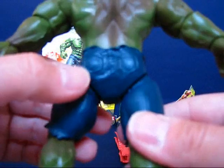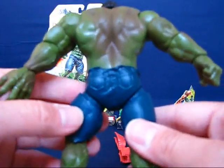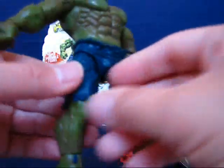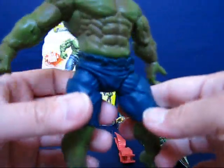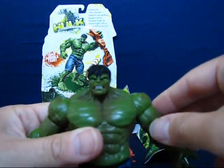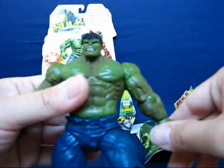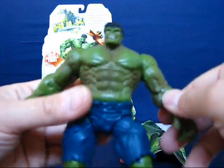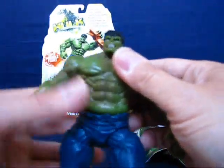It's nicely detailed — there's some sculpting on the pants and he's got a pants pocket if you can see that. The head seems a little small compared to the rest of the body, but I'm not going to complain too much for five dollars.